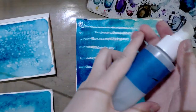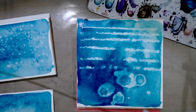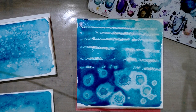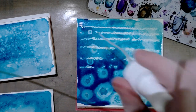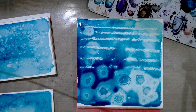We've got a spray bottle and we're going to drop rubbing alcohol onto the wet paint. You can see we get a really interesting effect because the rubbing alcohol repels the water. You could also get an effect by spraying it on, but I'm working in a small space. I'm going to let all of these dry and check in with you guys in several hours.